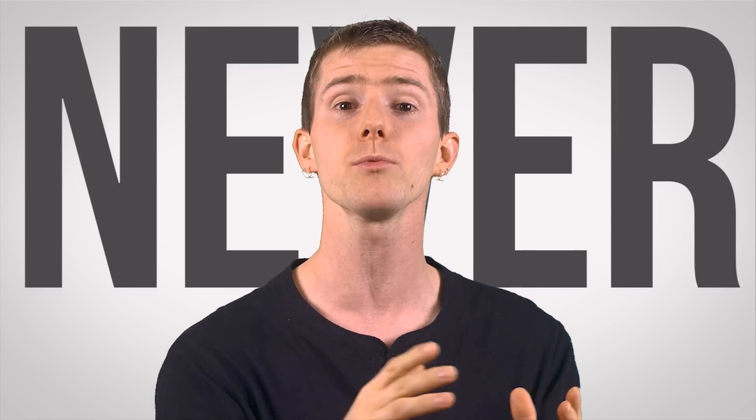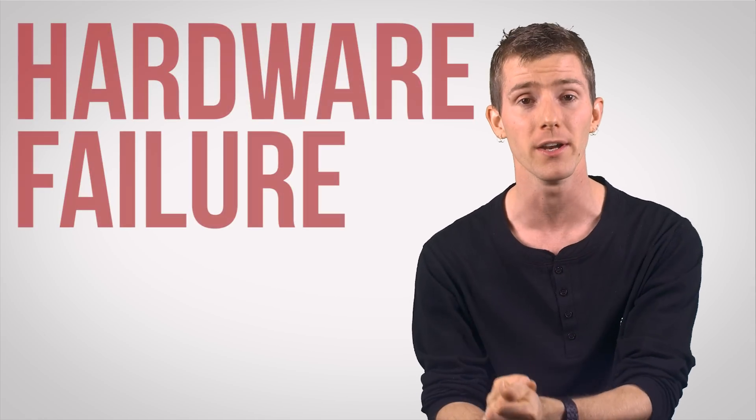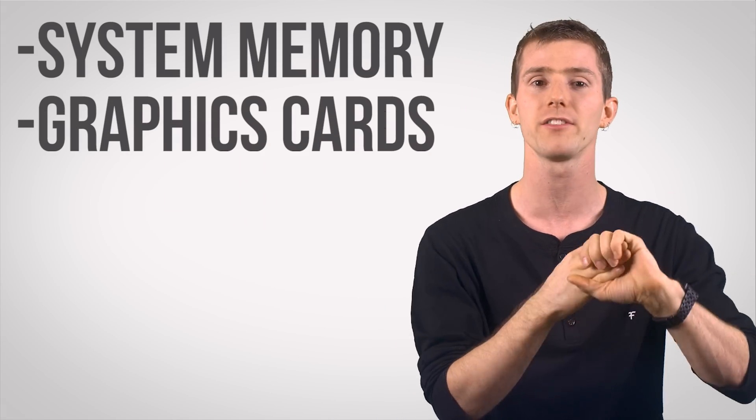Some things aren't designed to work for hot swap but might actually work, like SIM cards for cell phones and older PS2 mice. But others must never be hot swapped, because it would result in an instant software error causing the system to shut down, and possibly hardware failure. Examples include system memory, graphics cards, and CPUs.